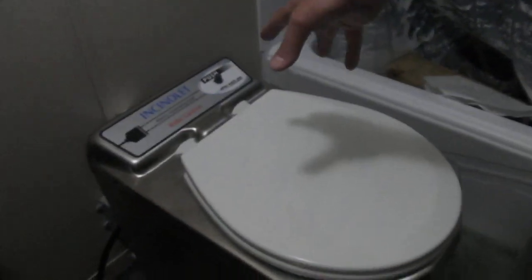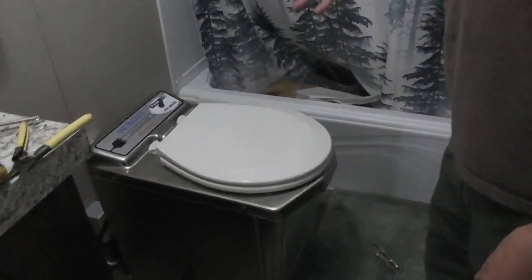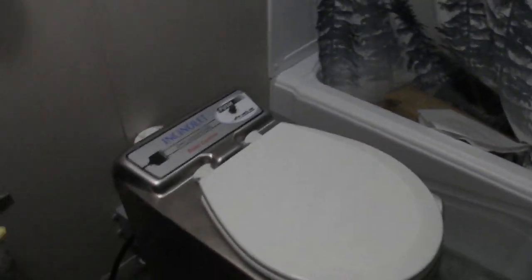Today we're going to show you how to adjust the timer circuit on this Insenla toilet. The timer is the burn cycle, so I'm going to lengthen the burn cycle on this toilet here.